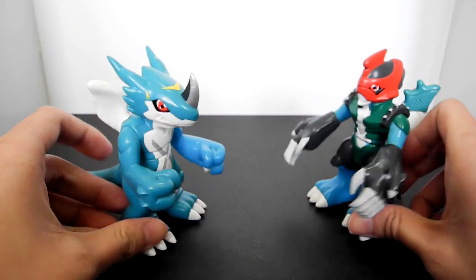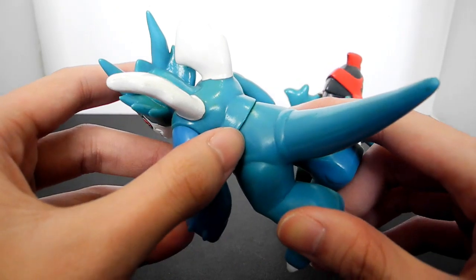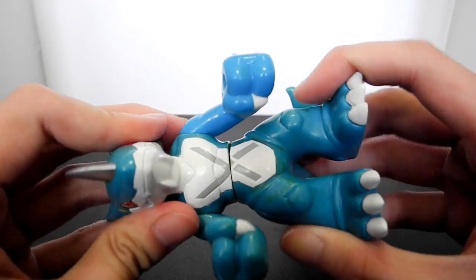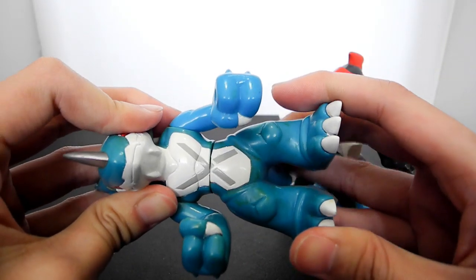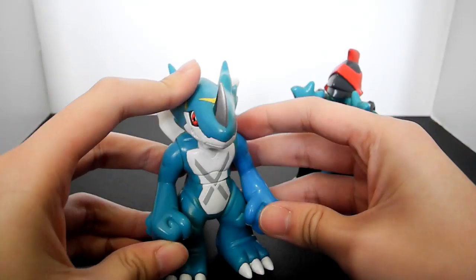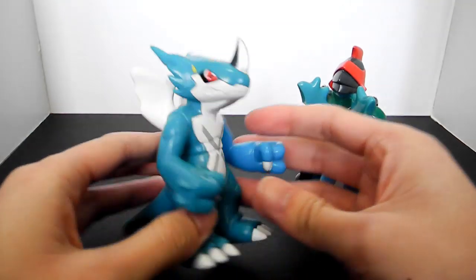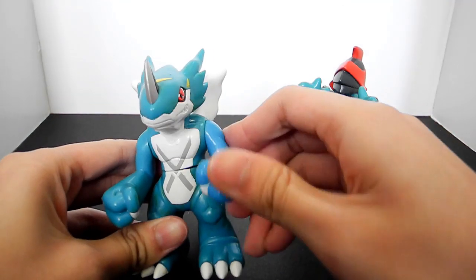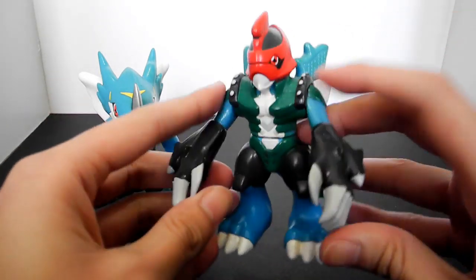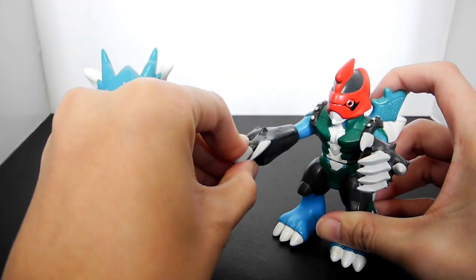These two figures' moveability is not very good. Although you can see there is a line on his waist, it is not able to turn at all — just a very little angle. The only part they can move is both of their arms, lifting up and down.